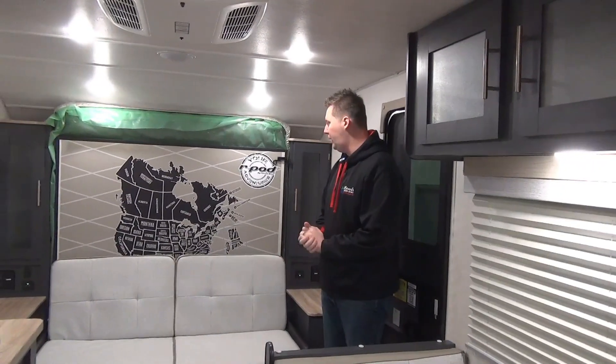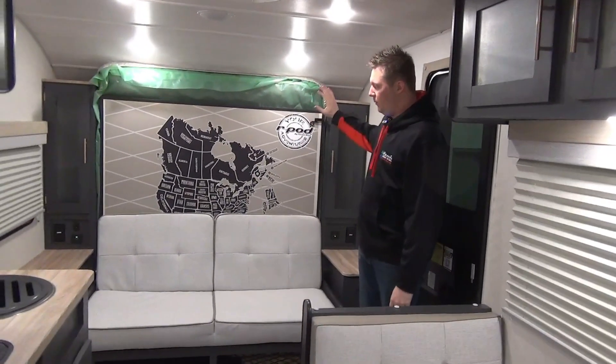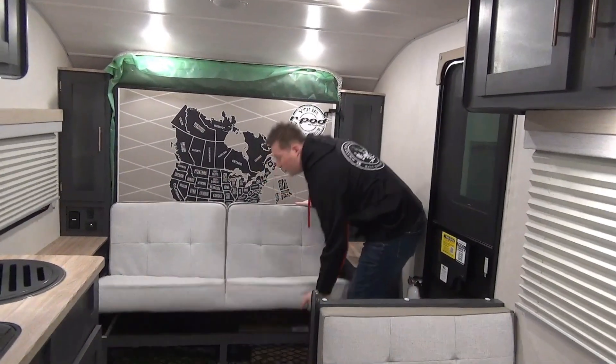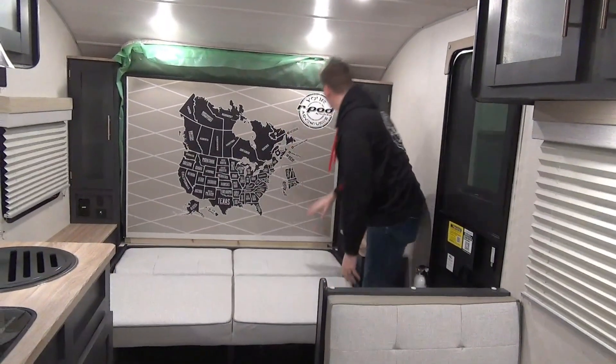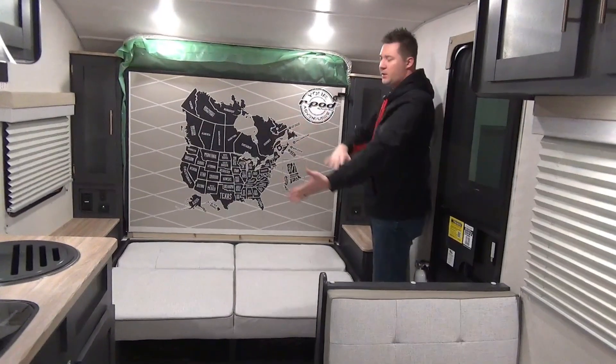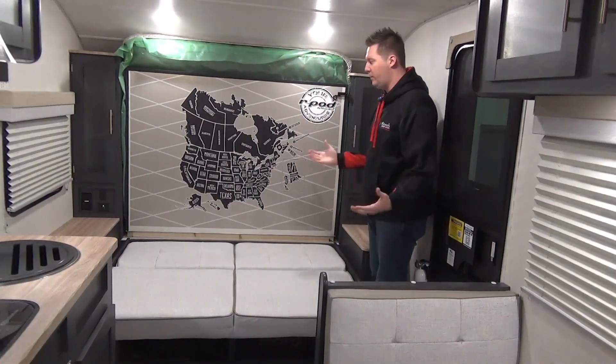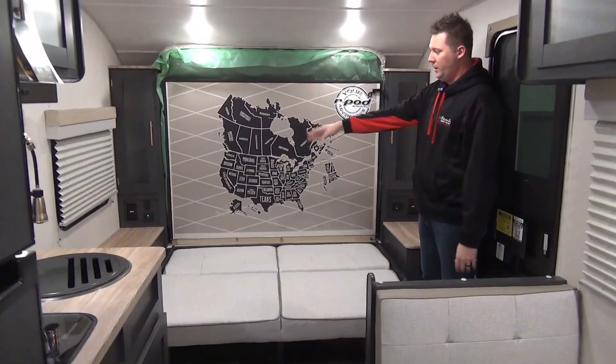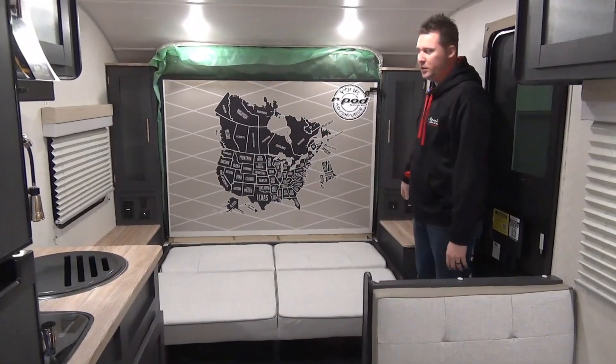So inside here, this is the Murphy bed up at the front — we have a little jackknife sofa. Very easy to do: you just kind of lift up the front, collapse it down, pull your two pins, and it folds down. Your bed is out, very quick and easy. We have a little bit of storage on either side with plug-ins and USB chargers on either side of the bed, which is kind of nice.